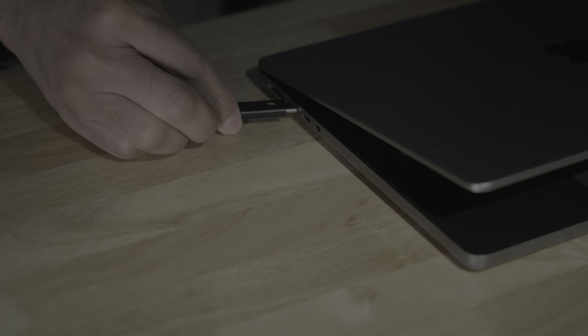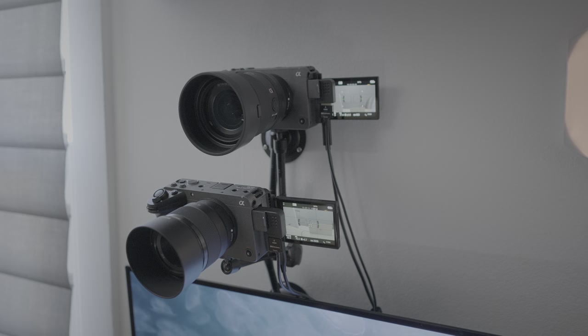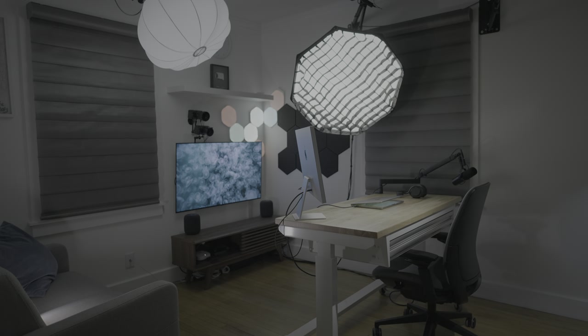I have wanted to do this for a long time: a single MacBook, a single Thunderbolt cable, a full home studio that maximizes the amount of available space, and can record 4K video from multiple cameras simultaneously. This is Jeff Benjamin with 9to5Mac, let's talk about it.